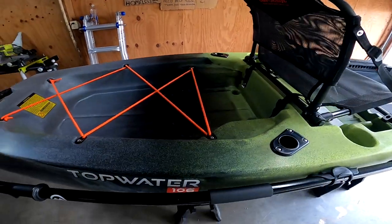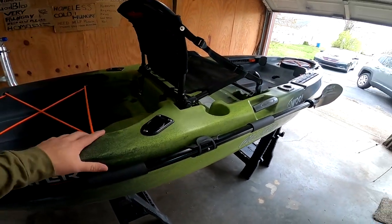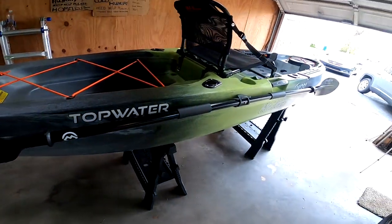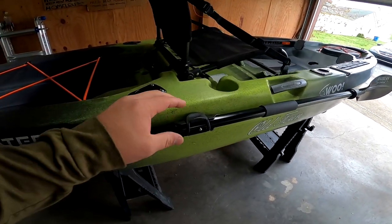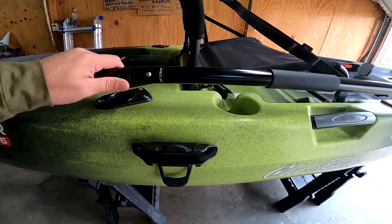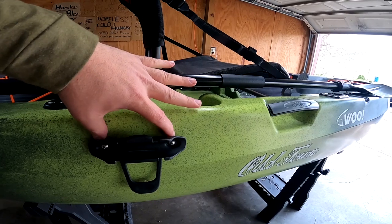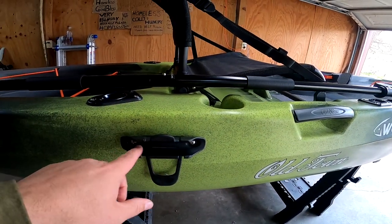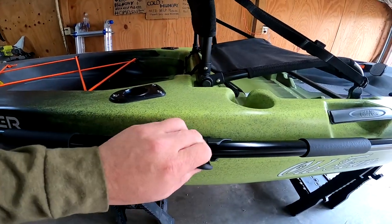I don't know if you go on Old Town's website, but this didn't come with a paddle — they just grabbed it off the shelf. So I ended up buying a Magellan one from them; I think I paid like $30 for it — it does the job. The kayak did come with this paddle mount here, which already has some flush mount adapters. The only concern is how sturdy it may be, so I'll probably take these out eventually and put some lock tight on them so I don't lose anything on the water. It's actually pretty cool that it came with that.